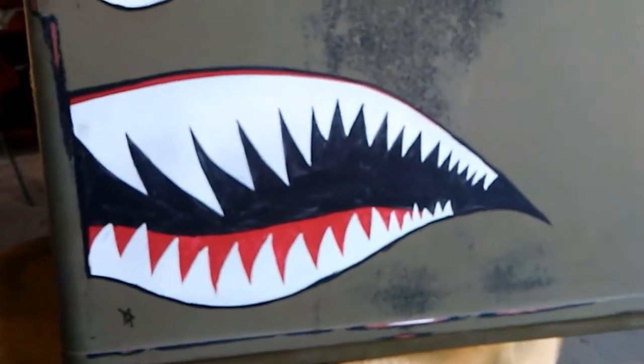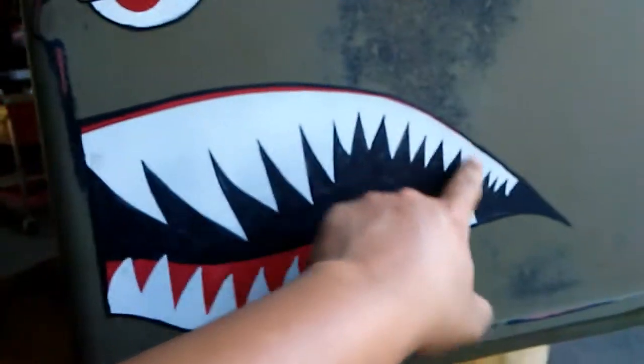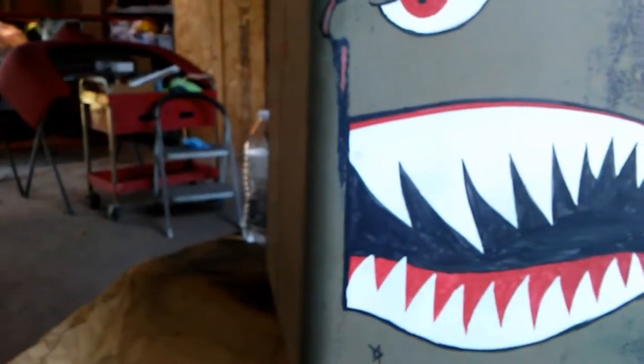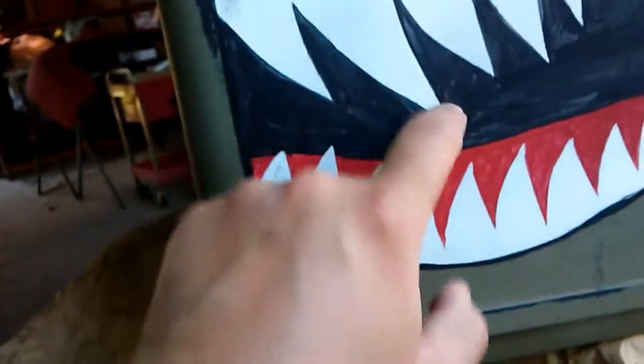That is because I outlined this with tape, sprayed it white, sprayed that white, and I did the rest by hand. Well, except for the teeth — the shape of the teeth. I did tape-edge it, I did tape it, and painted all that by hand.